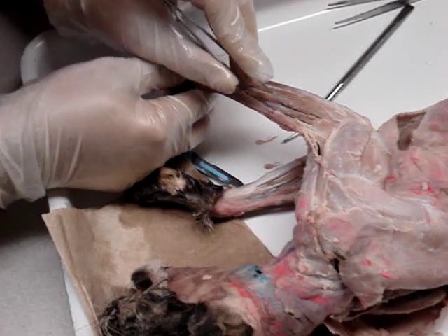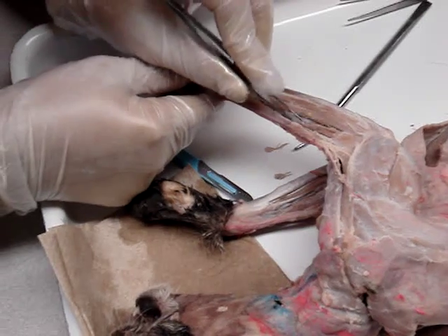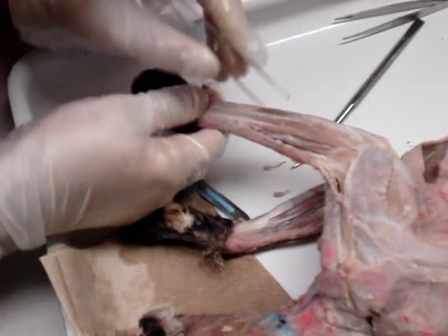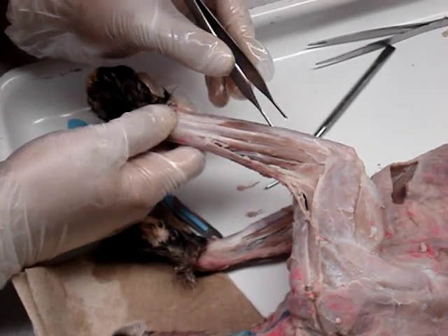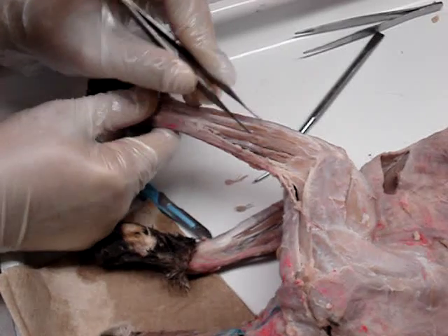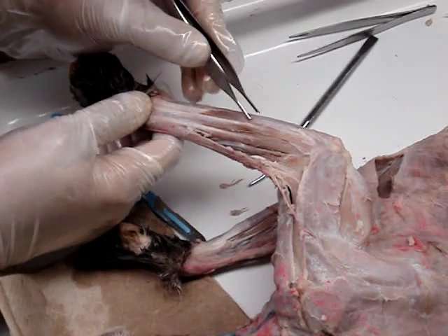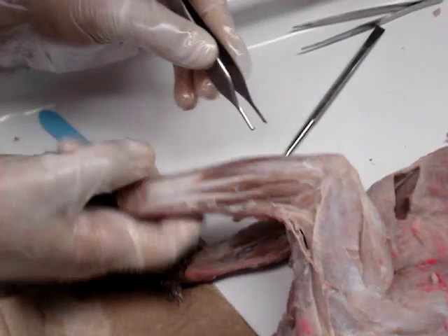So we're going to start with this. That's your extensor digitorum, extensor carpi radialis. Okay, then you're going to hit two — the digitorum — and then you're going to hit ulnaris again. So extensor carpi radialis, extensor digitorum communis, lateralis, extensor carpi ulnaris, and then you hit the flexors — flexor carpi ulnaris.